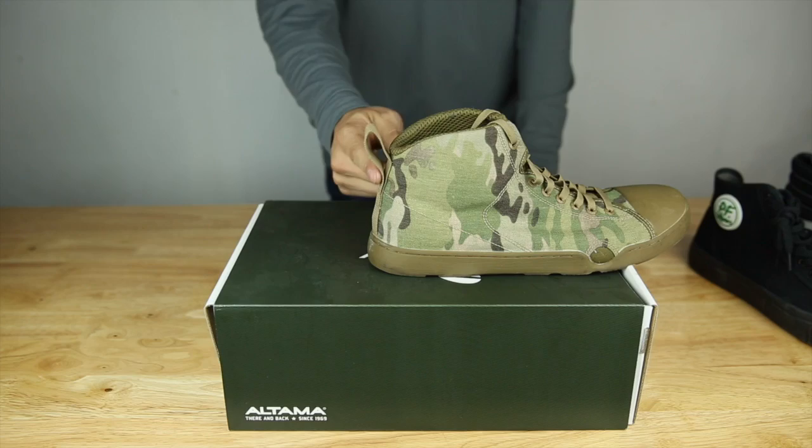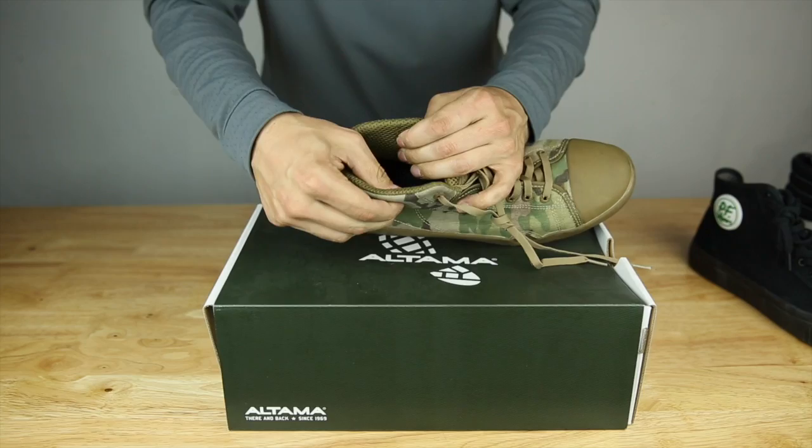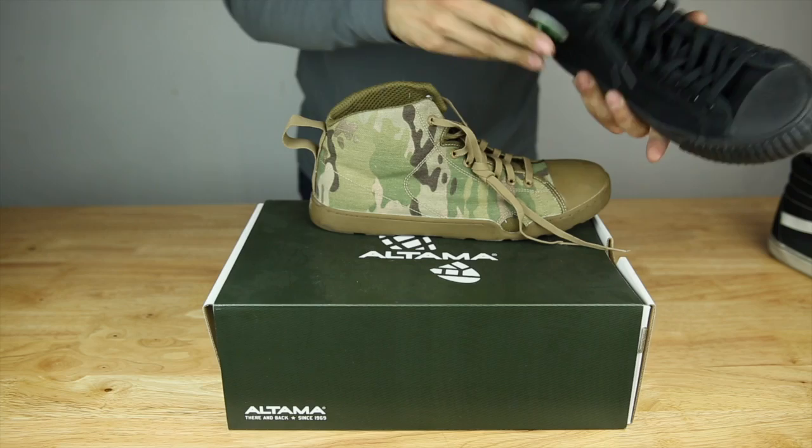The inside has a spacer mesh type of fabric — pretty comfy, breathes pretty well. You've got some padding there too, versus like a PF Flyer which is just fabric with definitely no moisture wicking going on. You get some of that action here, which is nice. Same thing on the tongue.